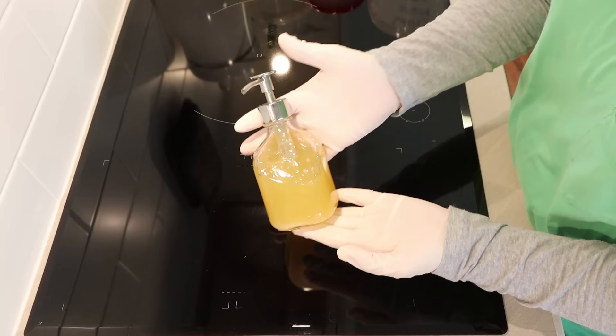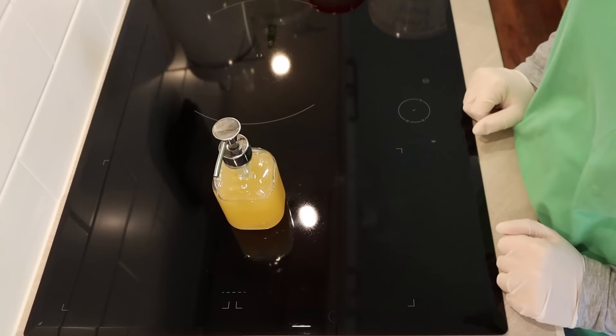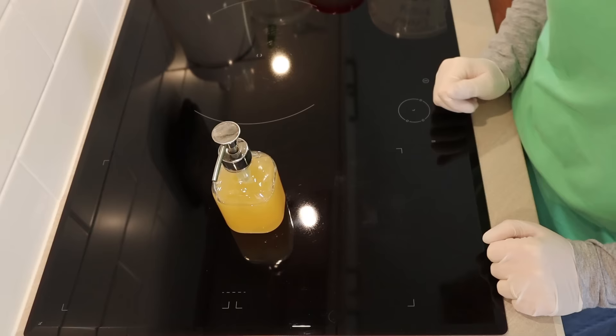Hi everyone, today I'm making liquid soap. I'm going to show you a full recipe of how I make my liquid soap. There are many different ways to make it, but I'm going to try and show you a beginner recipe today.